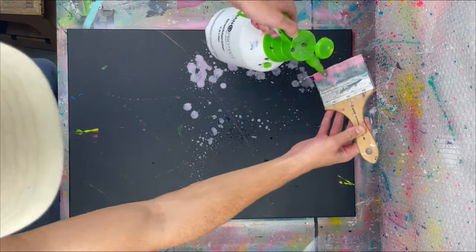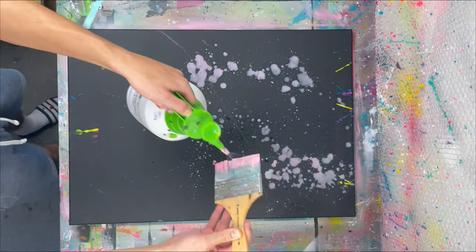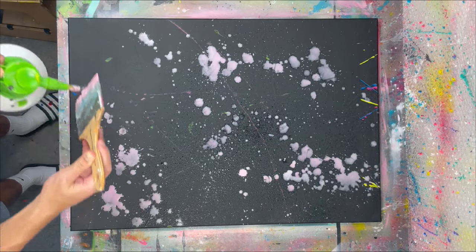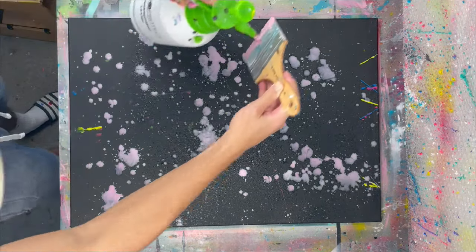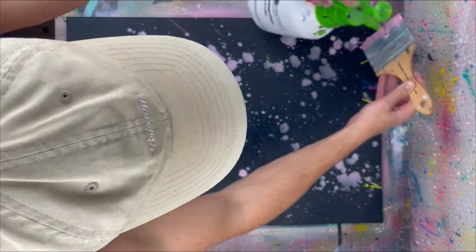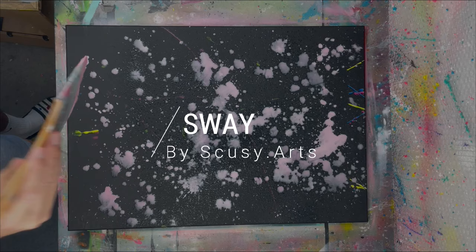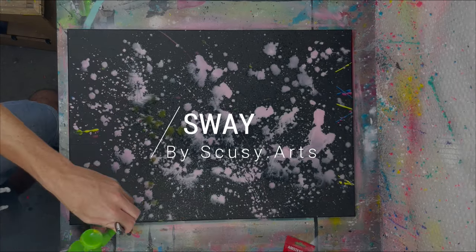Hello and welcome back to the channel. Today we will be painting on a dark canvas. Basically there was a different painting underneath it before — I didn't like it. That can happen too. I blackened it and now it's a brand new canvas where we can try this cool new technique on.